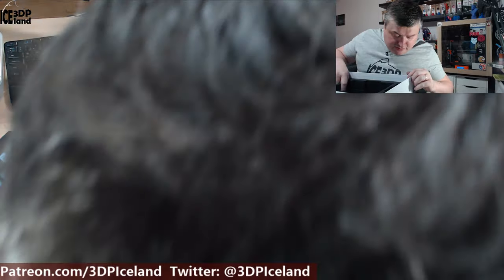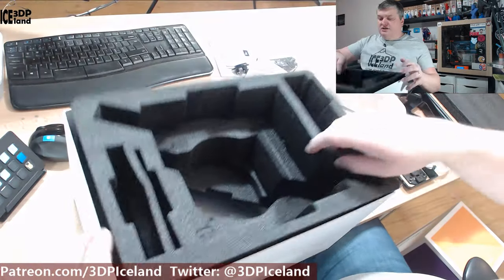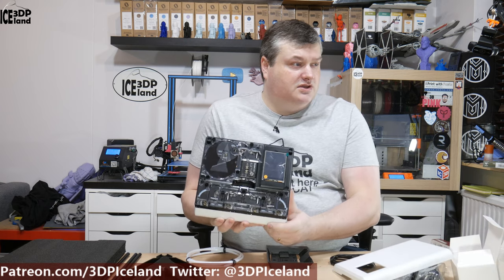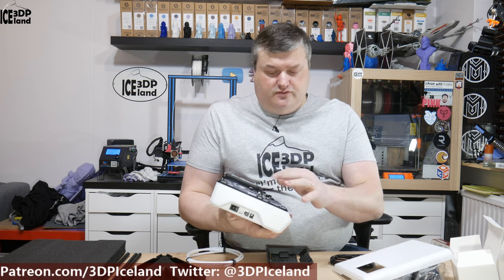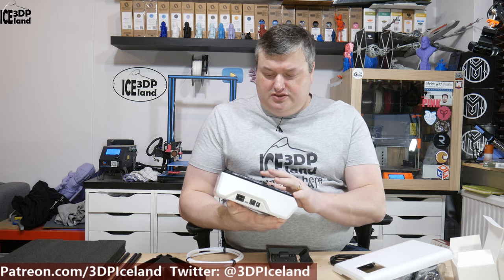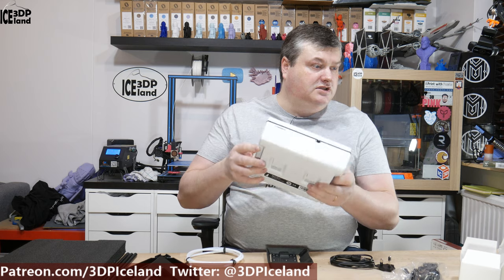And then there's just padding. That's everything that's in the box. Here's the Palette 2 — you can take the cover off and see the inner workings. It's really cool to see the process where the filaments go in. It shows how it slices and queues up the filament. I look forward to trying this out — it's a really clean looking device.